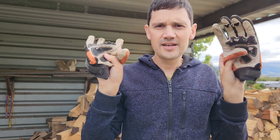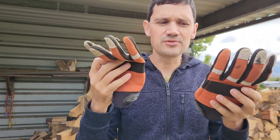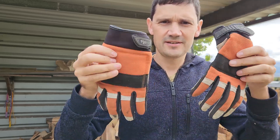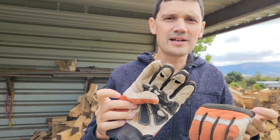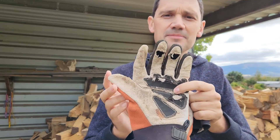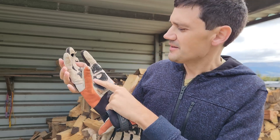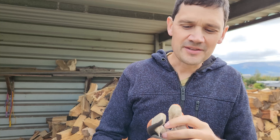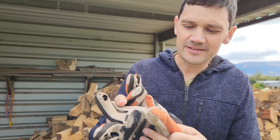These are the VGO chainsaw gloves. I've been using these for about two years and they are well and truly worn out now. You can see they've got holes in the fingertips and the pads of the hands are pretty worn on top — not too bad, but otherwise I need a new pair.